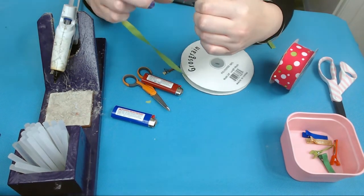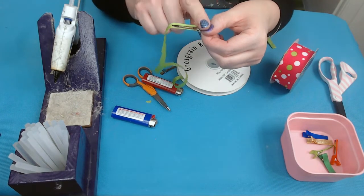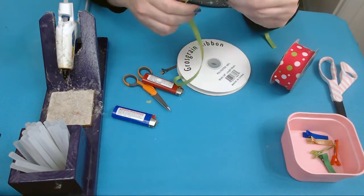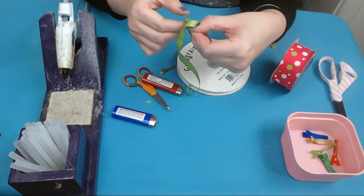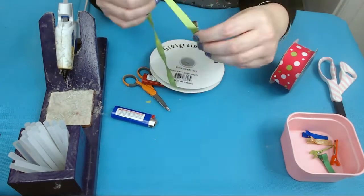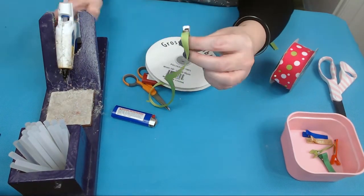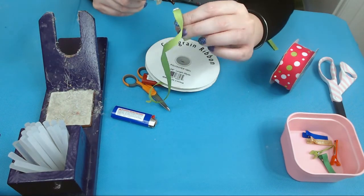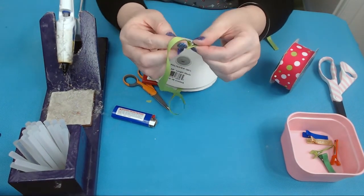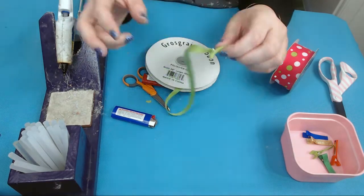Make sure it's even — if it's not, you can usually pull it off and redo it. Flip it over and line the top of your clip, pressing the ribbon down. Here's what it looks like. At the opening, put a dab of glue on each side of the prongs for that polished look. Take your ribbon, push it in and out so it's applied to both sides. The metal is covered.